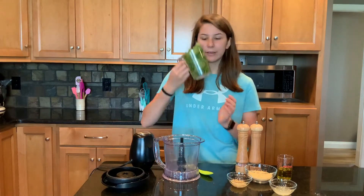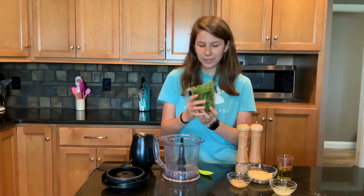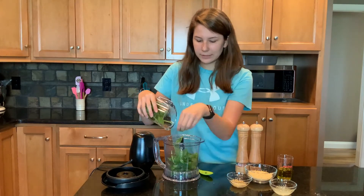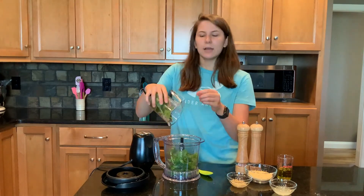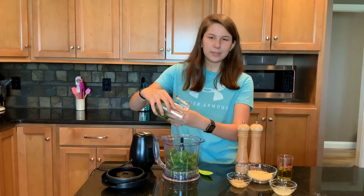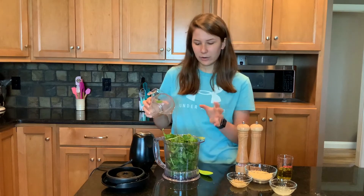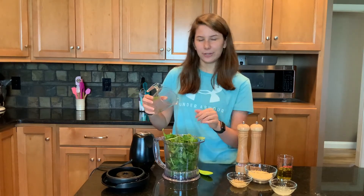The first thing we have is two cups of washed basil. I'm going to put it in here. Some recipes say you're supposed to blend the basil first, then put in the parmesan cheese and garlic, and then add the oil. But I think if you just add it all together and your blender doesn't overfill, you're good.